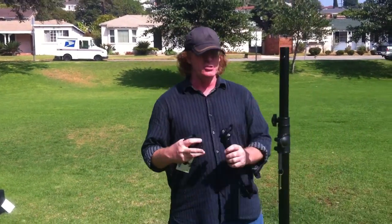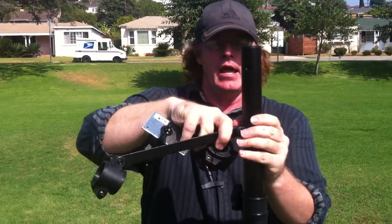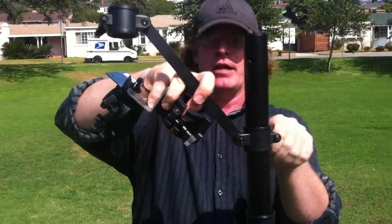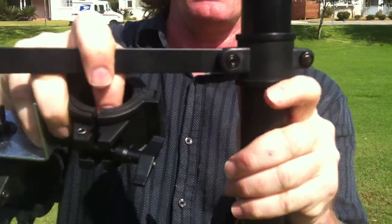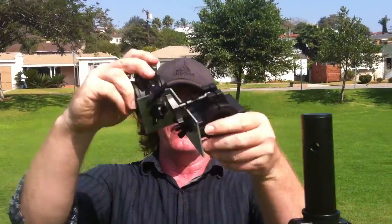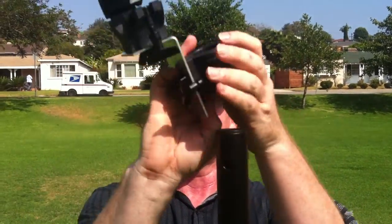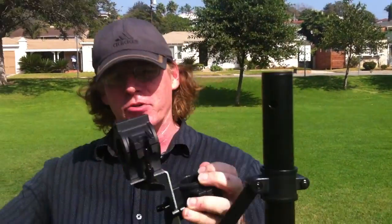When you set this up onto the tripods, the first thing you're going to do is put on the support piece. This piece will be at a 90-degree angle and will connect to the crossbar. Then, on top of that, you're going to put the O-ring connection. You can see it's got a little bit of an angle to it — it doesn't matter if you go this way or this way, but just do it the same on both sides.